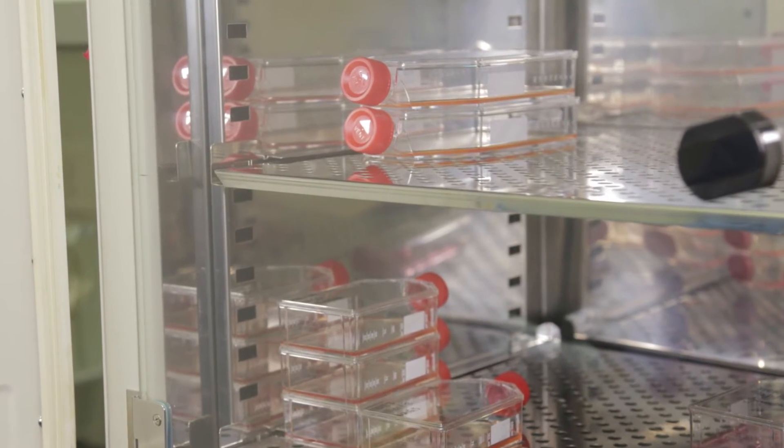All ELISAs will have two core components. One is the use of an antibody to bind a specific target antigen of interest, and two is the use of an enzyme to detect the presence of that antibody. Today I'm going to take you through perhaps the most commonly used of all the ELISA techniques, the sandwich ELISA, which I'll be using to detect the presence of the cytokine interleukin-6 in the culture medium of macrophages I have been growing.